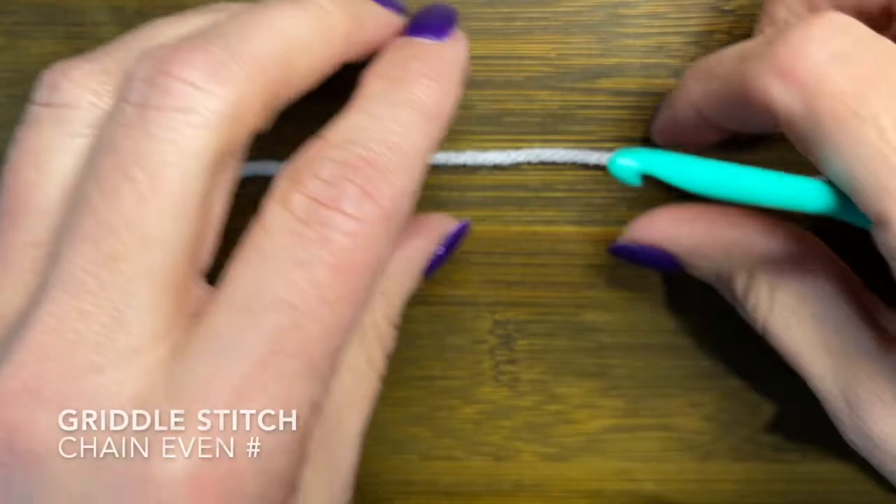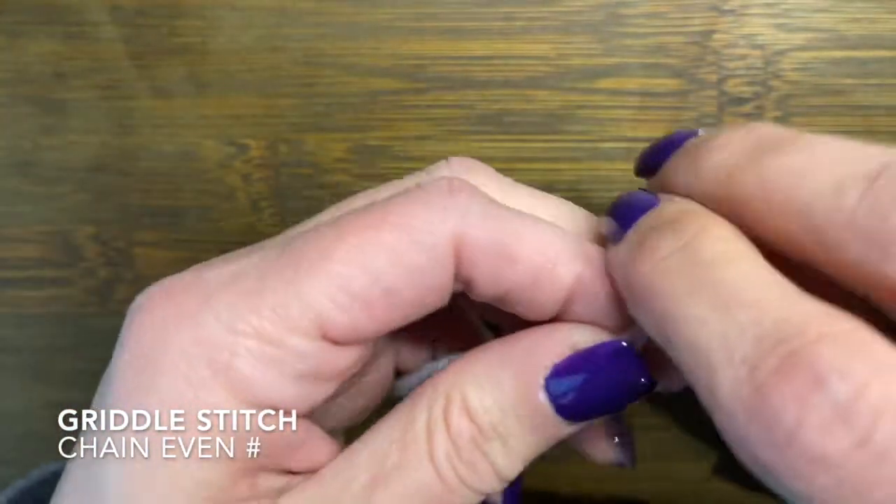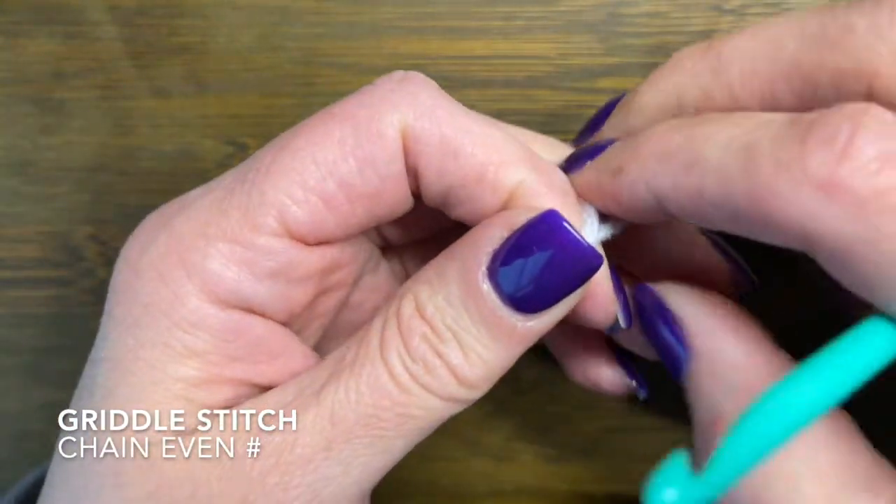This is a relatively simple pattern. You just need to know how to chain, do a single crochet, and double crochet.